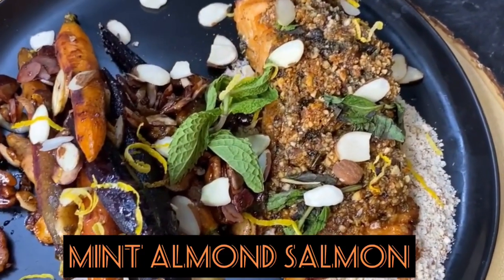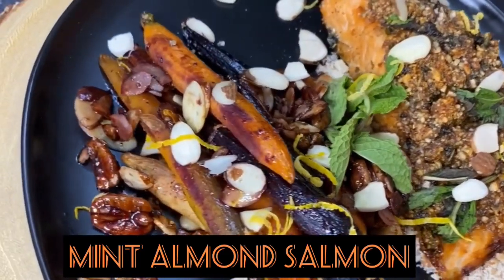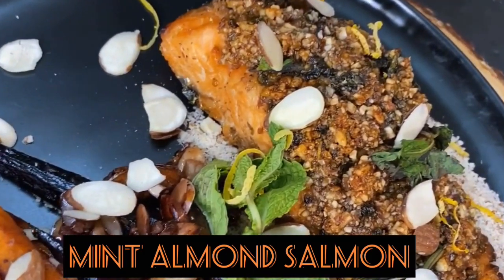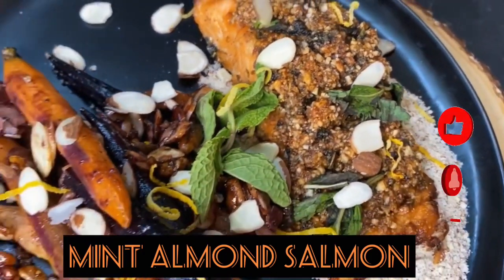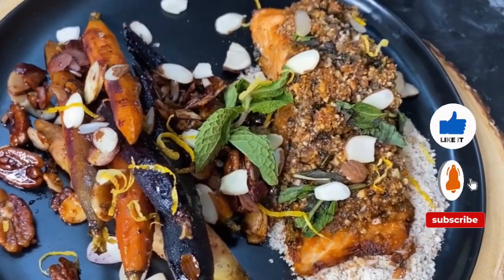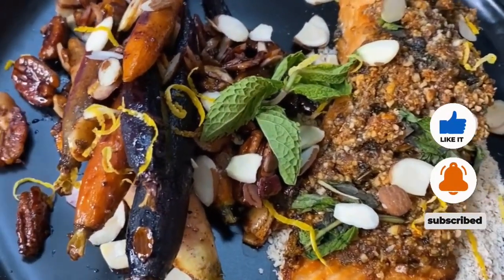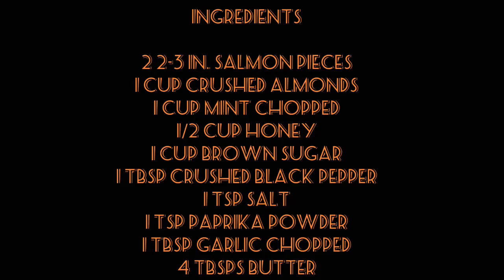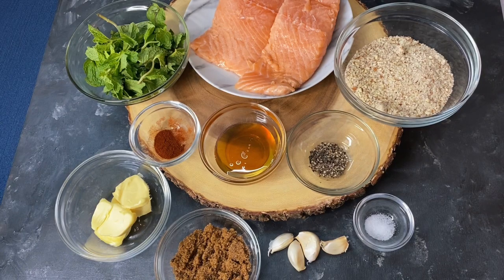Hi, assalamu alaikum, welcome to my channel. Today we're going to be making mint almond salmon — it's a perfect salmon dish for the fall or wintertime, perfect for your guests. So stay tuned and I'll be sharing the recipe with you. Let's start going over the ingredients we're gonna need for the mint almond salmon.